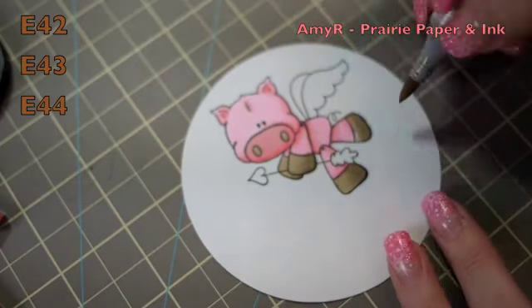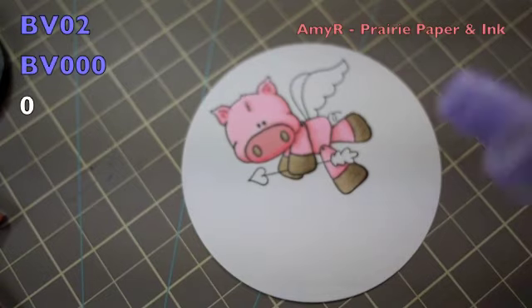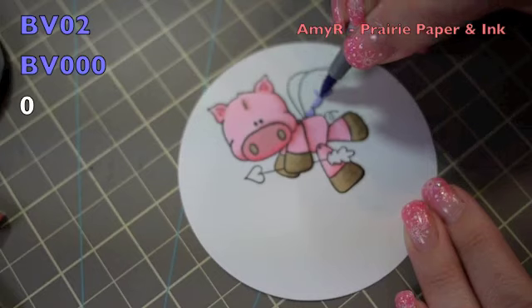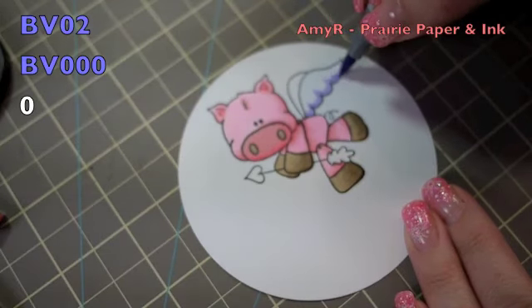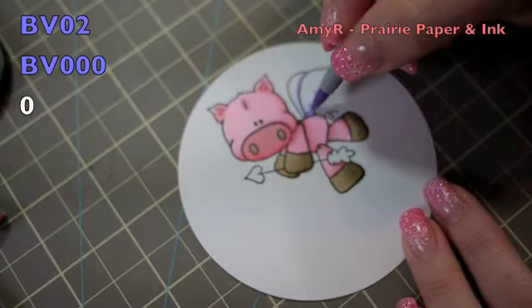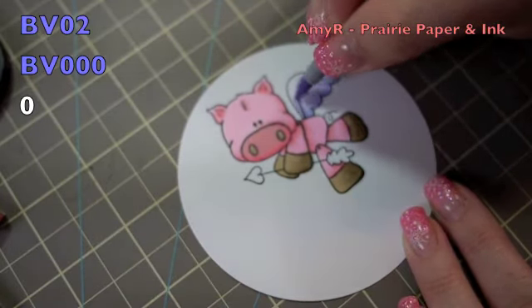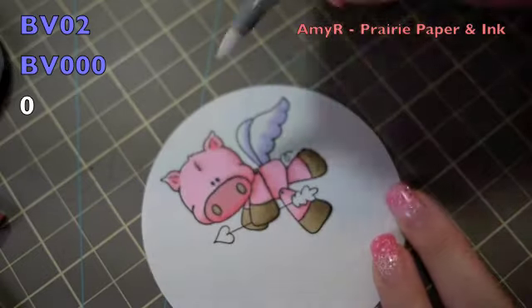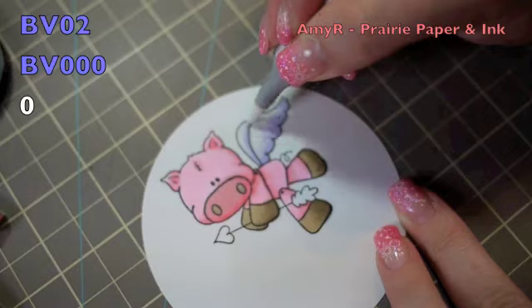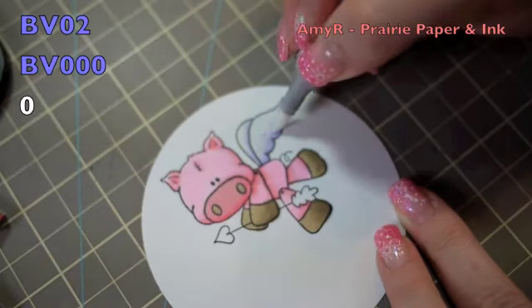Really quick and easy. For the wings, I wanted them to be kind of purple but mostly white, so I started with BV02 and put that in really lightly, just along the bottom edge. Then I started blending that out with BV000, keeping it close to the edge. Finally, I went in with the 0 colorless blender and really pushed that deeper into the cardstock, so it just fades to white and is really light.